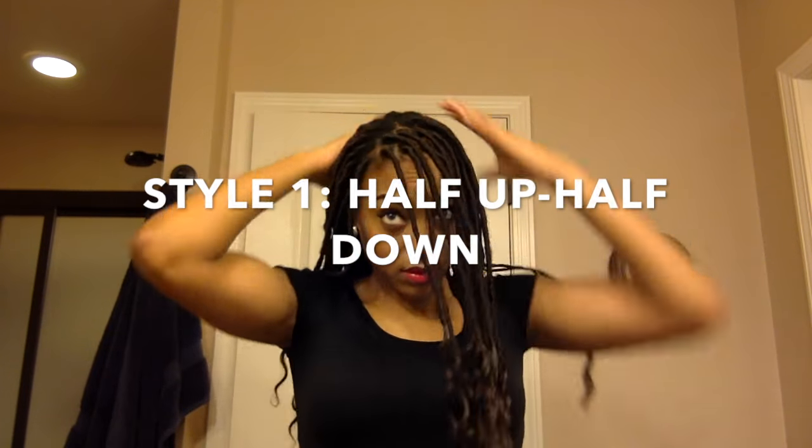The first hairstyle is half up half down. The first thing I'm going to do is section the front half of my hair off, and I'm just going to take the back and tie it up so it will be out of the way. Then I'm going to take the top part and pull it up into a ponytail.